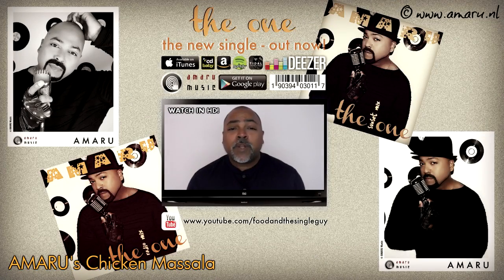Hey you guys! Welcome to a new episode of Food and the Single Guy. It is I, your very own Amaru.